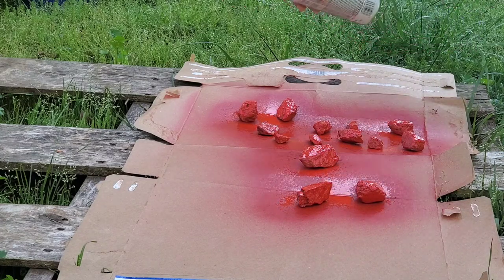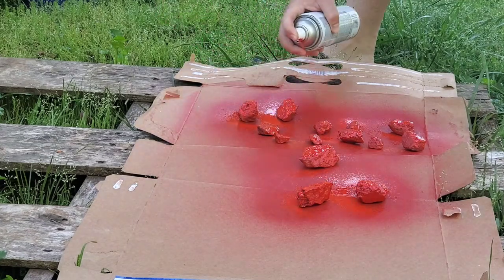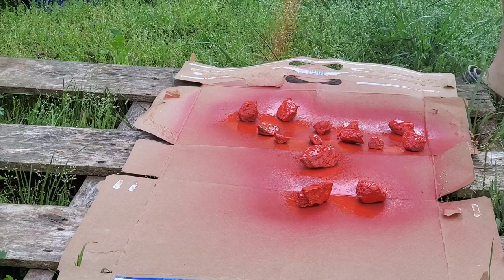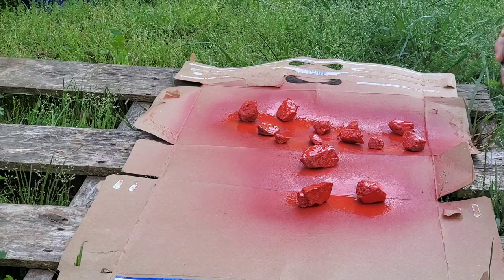After we flip them and spray everything down, we're going to check them again and do any touch-up. We want all those cracks and crevices sprayed — we want to make it yummy and look like a delicious meal. Once we're done with that, we'll let them dry fully and then we'll throw them in the garden.